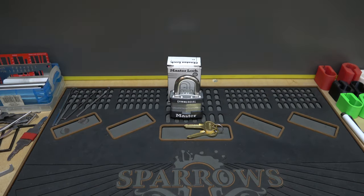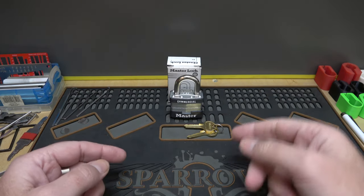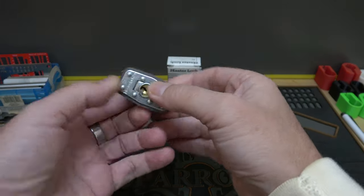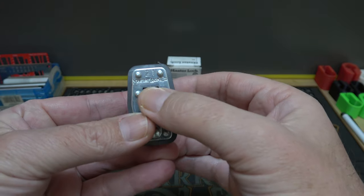All right y'all, welcome back, it's Albert LaBelle. The lock we're going to take a look at this time is right here — it's Master Lock number 21, and it shows right here on the bottom of the lock.